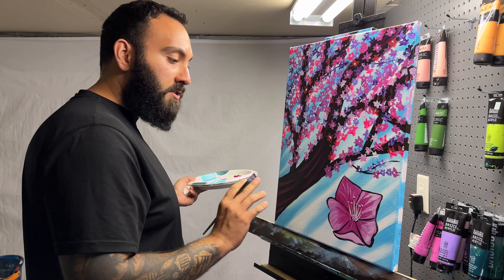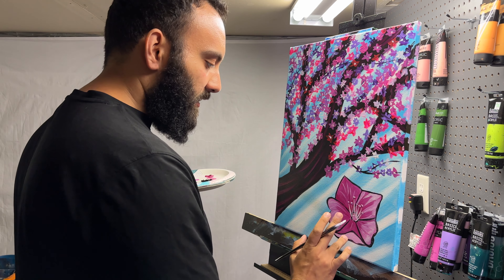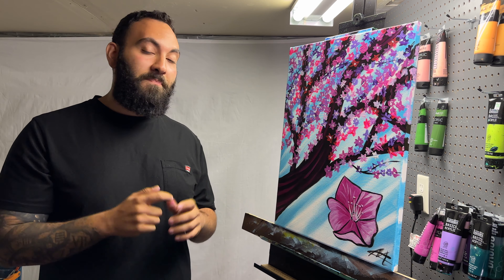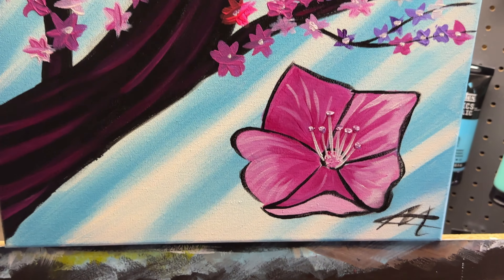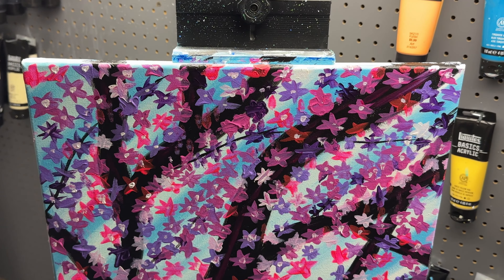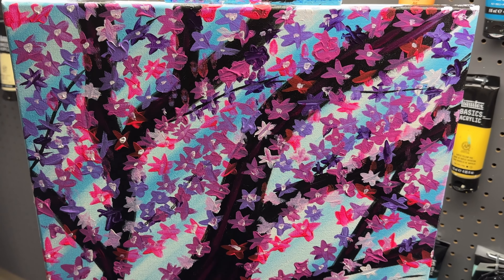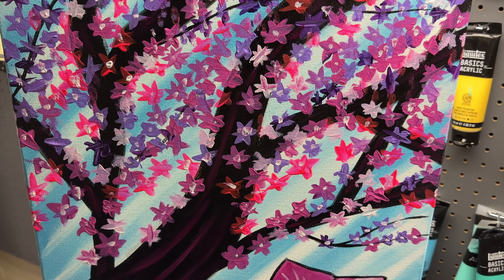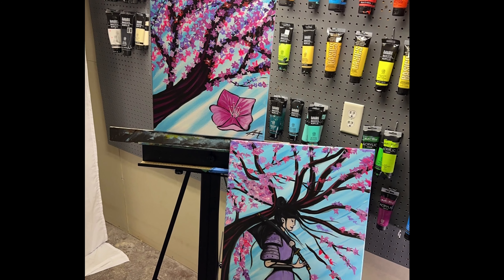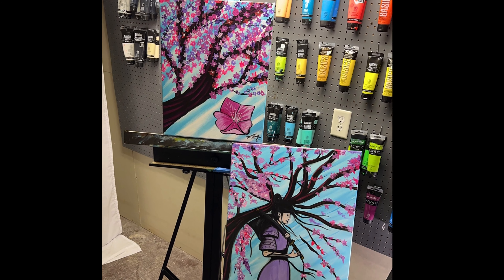And that's about it — I'm done with my painting, so I am going to sign it. Thank you so much for joining in on this beautiful cherry blossom painting. I hope you guys really enjoyed and learned something from this. Until next time, don't forget to like, comment, and subscribe.